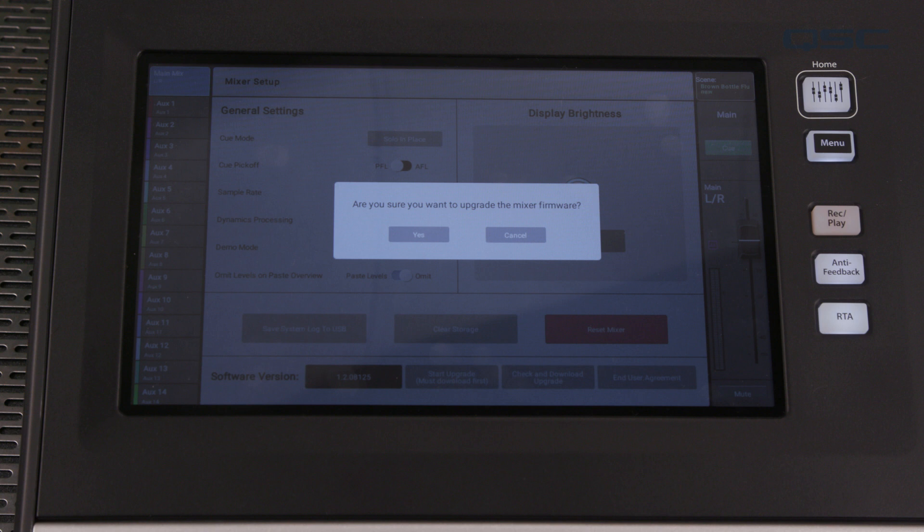If you mess this up, the TouchMix will explode — wait, no it won't. The TouchMix is designed to recover perfectly fine if it gets interrupted, but don't go testing that out. Don't be that guy — nobody likes that guy. Just don't interrupt it, alright?